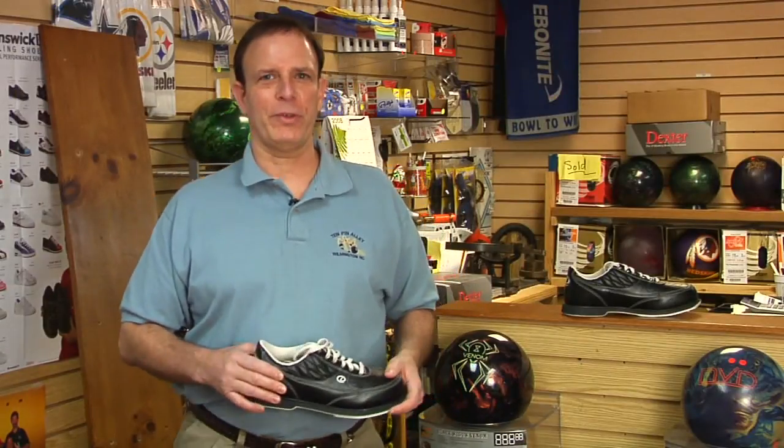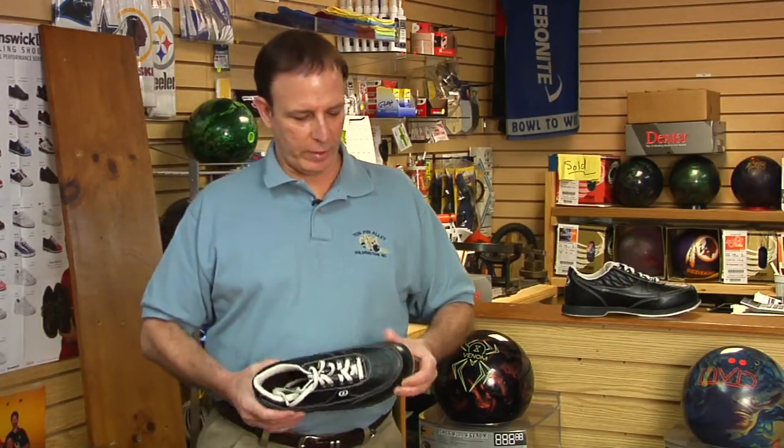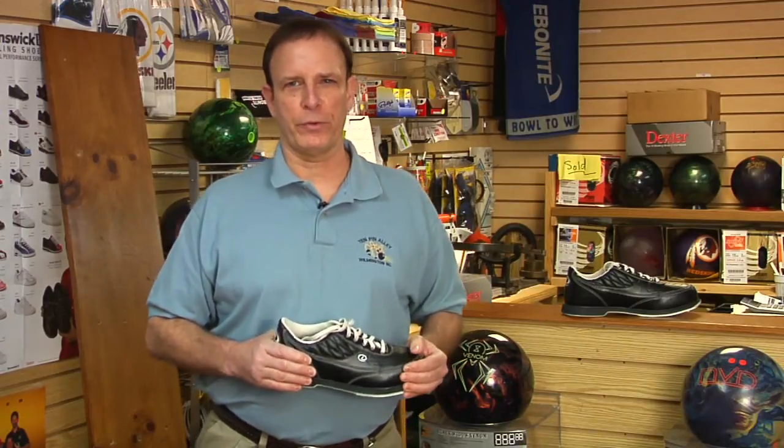Hi, my name is Kenny Schollers. I'm the house pro at Tenpan Alley in Wilmington, North Carolina, and we're here in the pro shop. We're going to talk about the best way to take care of your bowling shoes. If you get into bowling, you're eventually going to want to buy your own bowling shoes as opposed to using the house shoes that the house provides.